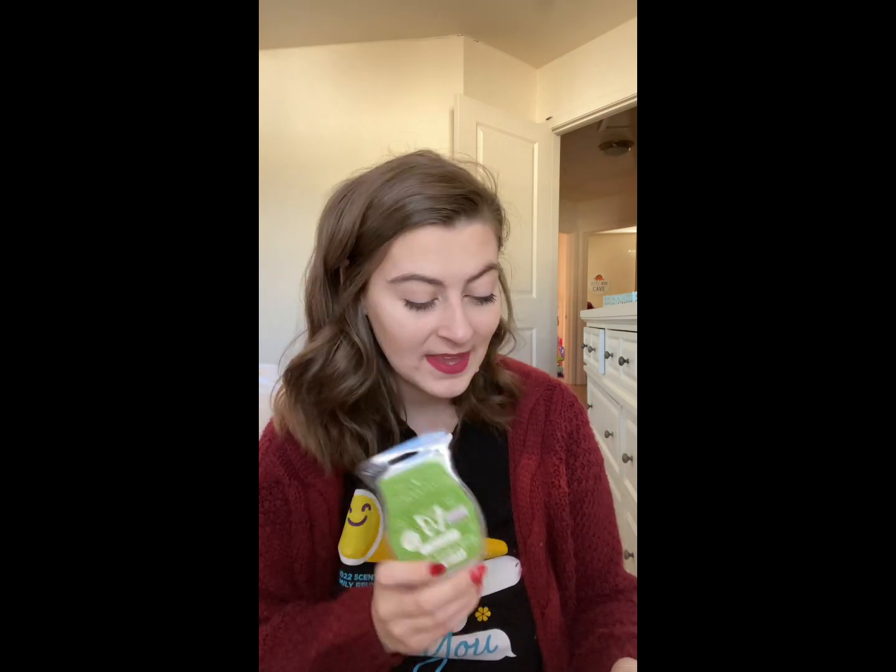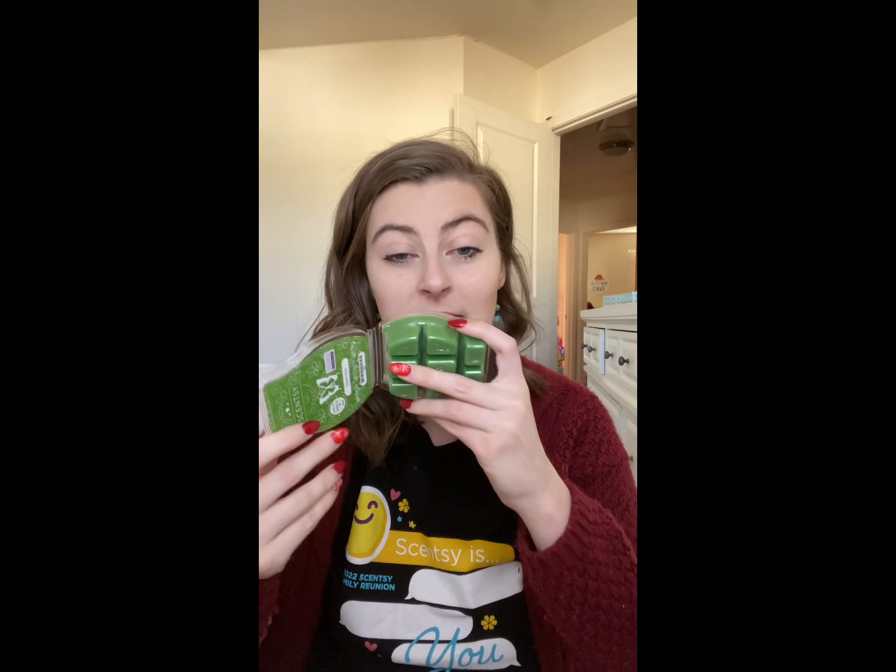This next one is a very unique scent — Flower Shop. The description just says 'like walking into a flower shop,' and I couldn't agree more. It's fresh — but not floral the way you'd probably expect. It smells more grassy and earthy, like the stems of the flowers. I know a lot of people won't love this kind of scent, but if you like earthy, fresh scents and the smell of walking into a flower shop, you're going to like it. I probably won't put it in my club but I'll definitely pick up a couple bars.